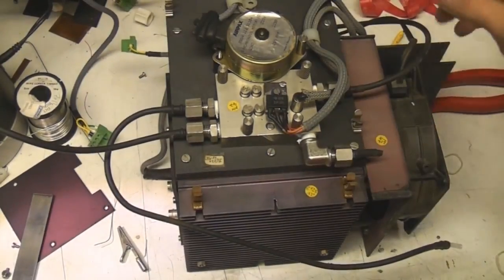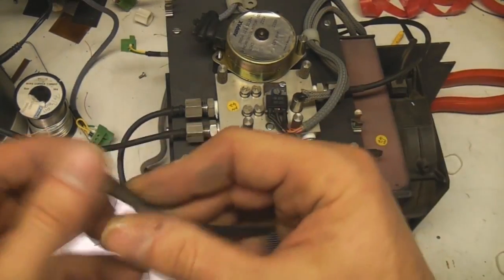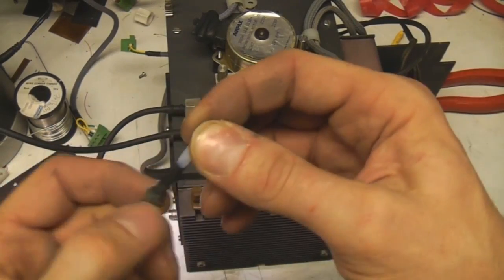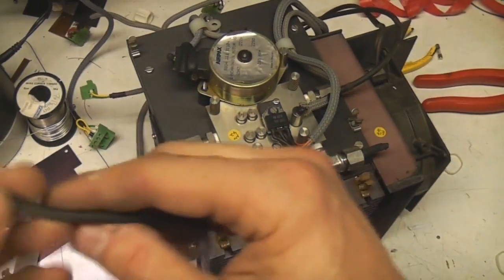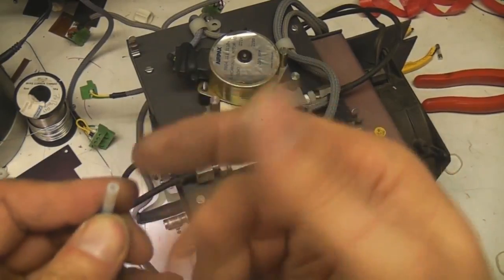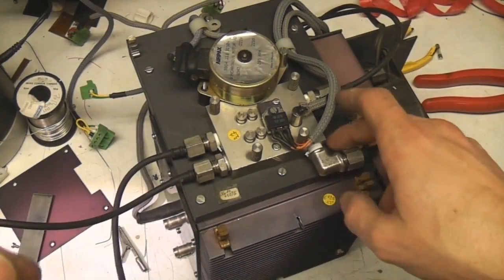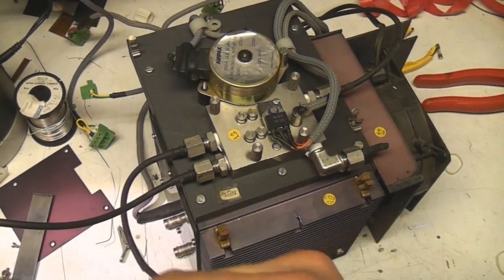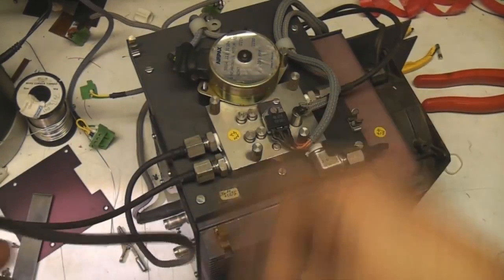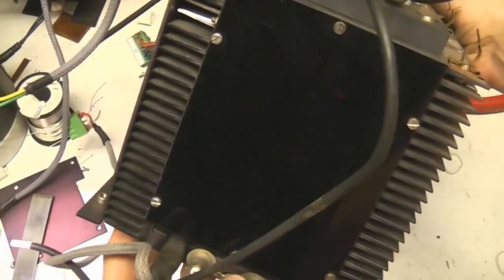Here's the main reaction chamber part where all the magic happens. One thing I noticed: they use plastic tubing throughout the thing, but all the tubes going into here have actually got black heat shrink over them. I'm sure this is just to prevent these tubes acting like fibre optics and transmitting light into the chamber. Bear in mind this is going to be an extremely sensitive light detector, so the last thing you want is your plastic gas tubes conducting light into your reaction chamber.